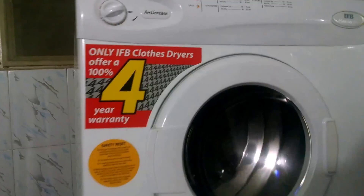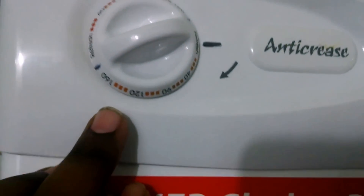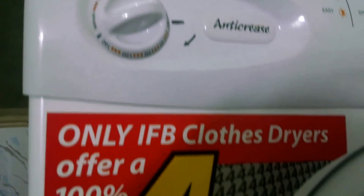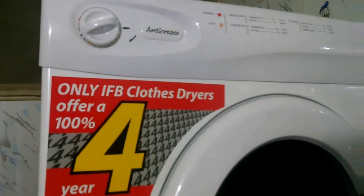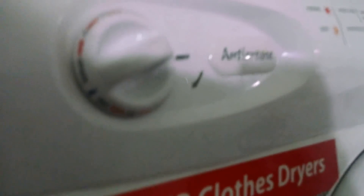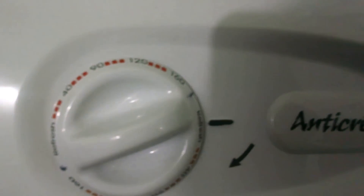It's been around 2 days since I bought it. There are two modes: one shown in orange and the other in red. The orange one is for synthetic loads and the red one is for ordinary or all-mix loads. These markings are the times.